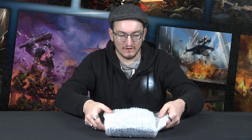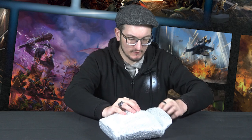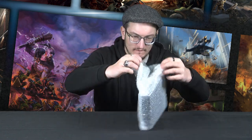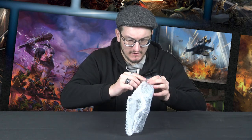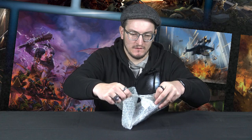Let me open this up and see — everything is nicely bubble wrapped to keep it all nice and protected. So well protected that I can't get into it. There we go.